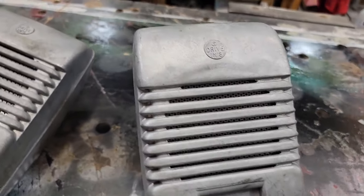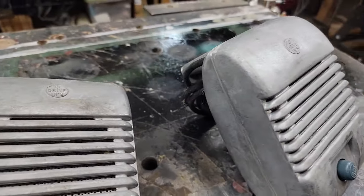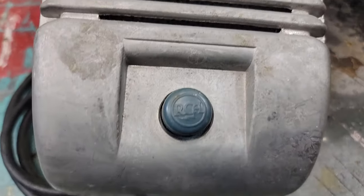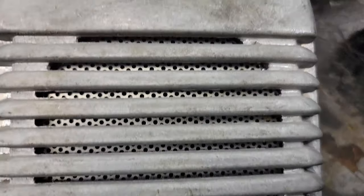At a tag sale last year, my wife and I came across these two window-mount drive-in speakers for like five bucks each. It was a ridiculous awesome price, so we snatched them up.